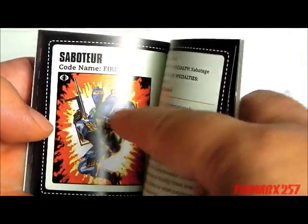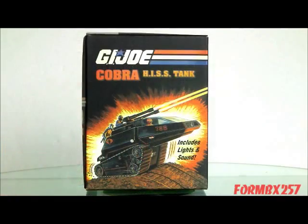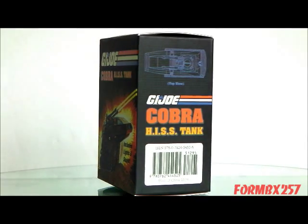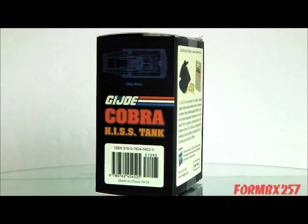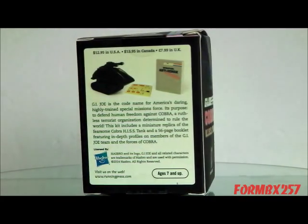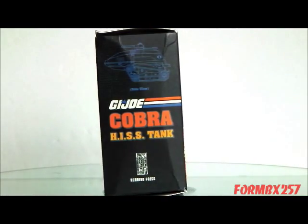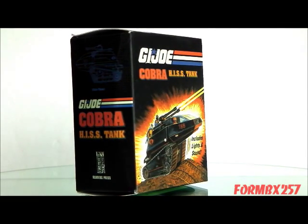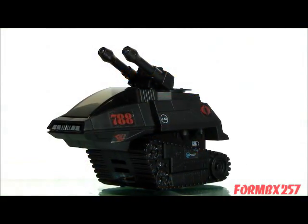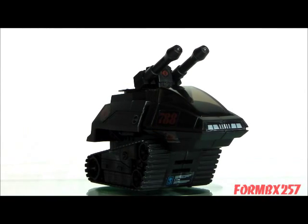One of the strangest things is the blue version of Firefly — I don't know why they chose that. The back of the box reads: 'G.I. Joe is the codename for America's daring, highly trained special missions force. Its purpose: to defend human freedom against Cobra, a ruthless terrorist organization determined to rule the world.' This kit includes a miniature replica of the fearsome Cobra Hiss Tank and a 56-page booklet featuring in-depth profiles on members of the G.I. Joe team and the forces of Cobra. Despite being labeled as a model kit, the only assembly required is to put on the stickers, which is a little bit difficult.